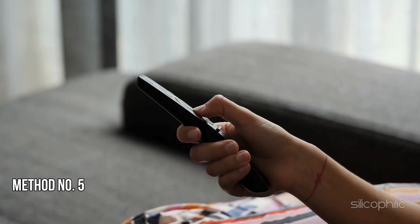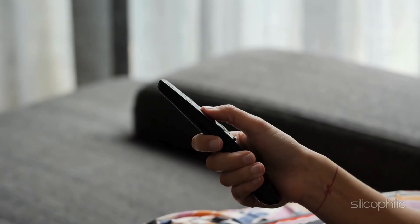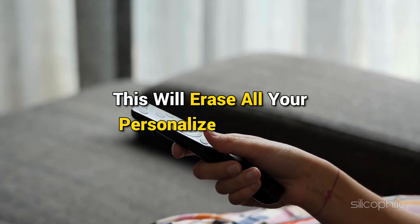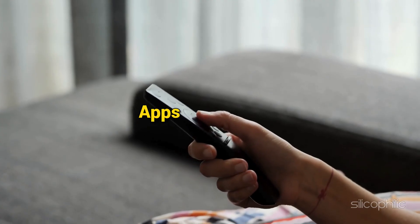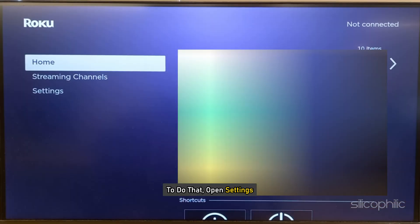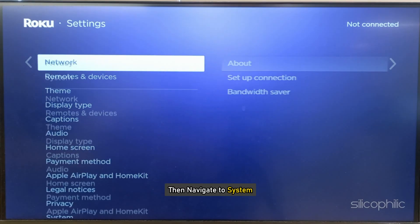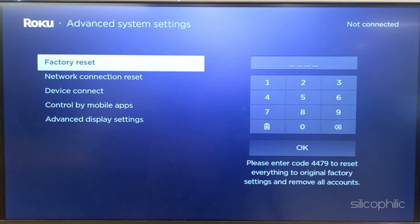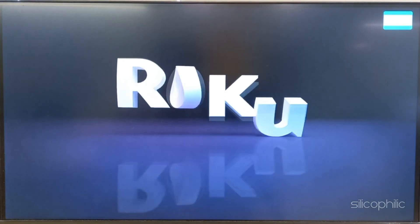Method 5: Perform a Factory Reset. If the previous methods didn't work, perform a factory reset. This will erase all your personalized settings, apps, and logins, so proceed with caution. To do that, open Settings, then navigate to System, next select Advanced System Settings, then select Factory Reset. Enter the number and follow the on-screen steps to finish the process. Wait for the device to restart.